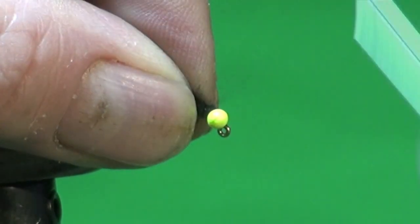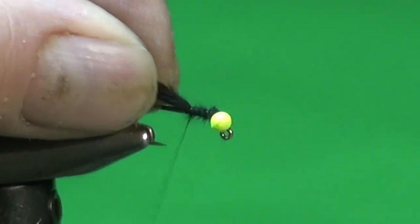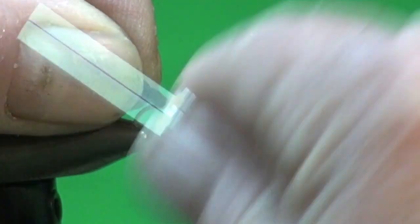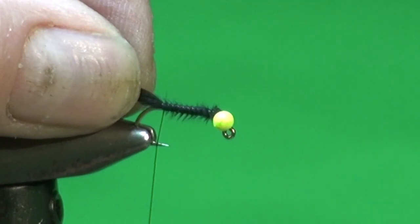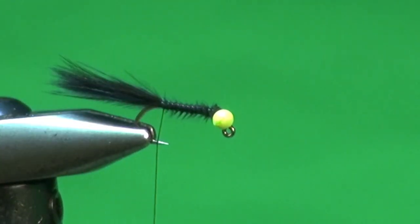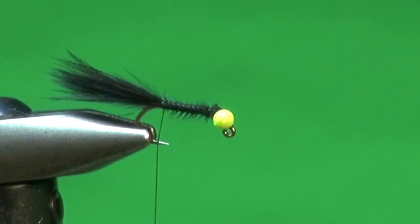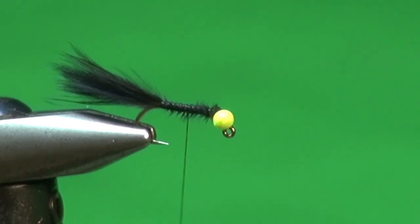I want the tail to be about the length from the bead to just where the bend starts. I'll transfer that measurement up to where the thread is hanging, trim all the fluff in front of my thumb and forefinger away, do a couple of wraps around, make sure it's on top, lift up and move the thread back in open turns. By lifting it and holding with a little tension, those fibers stay aligned on top of the hook shank and won't spin around. Now we've got the tail in place — I'm going to come back to about the midpoint, just slightly in front of the hook point, and add a little flash in the tail.